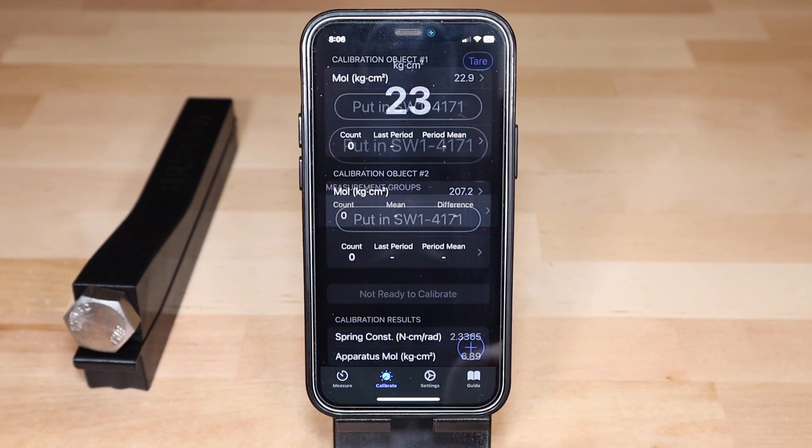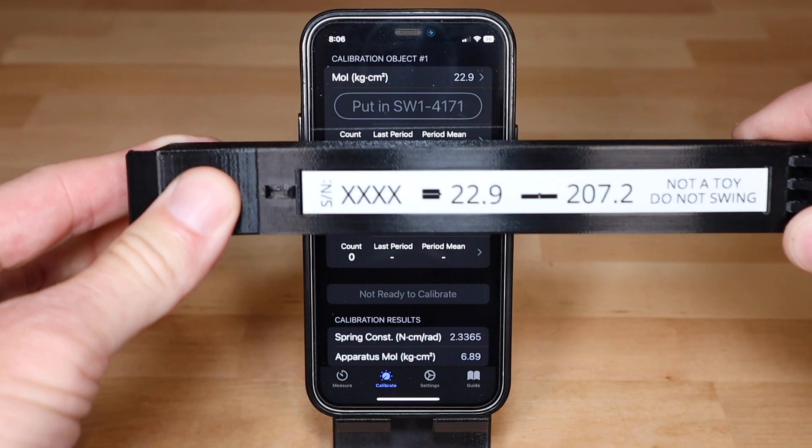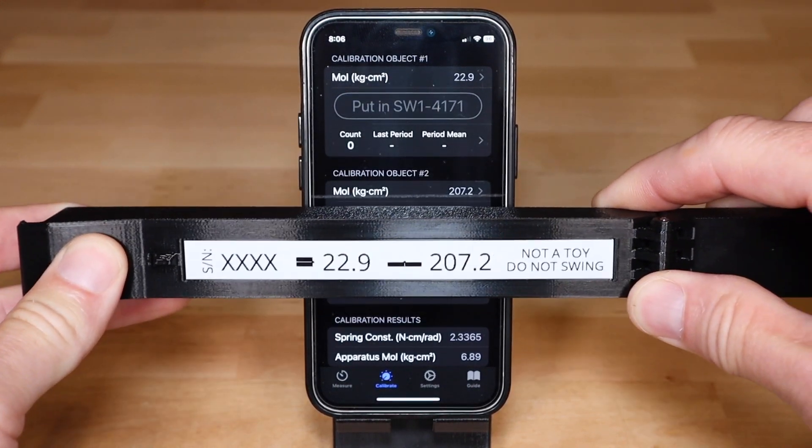When you previously scanned the NFC tag to add your SW1 to the app, the calibration values were set. On the Calibrate tab, verify that they match those on the rod label.